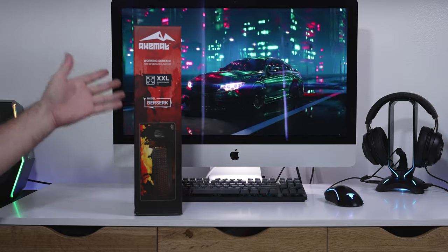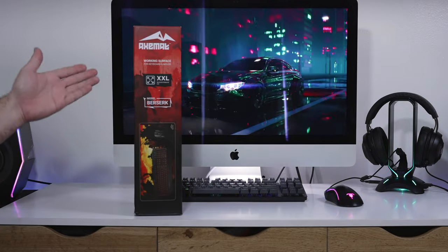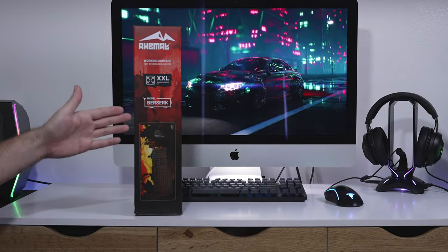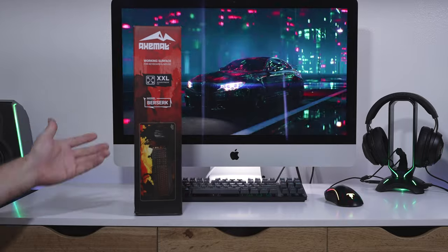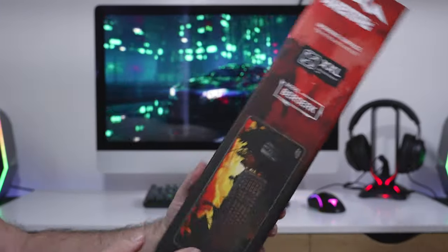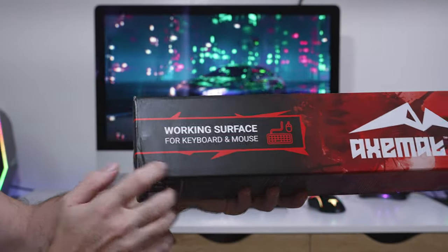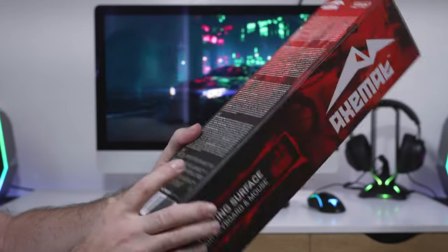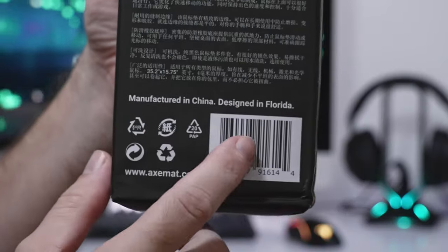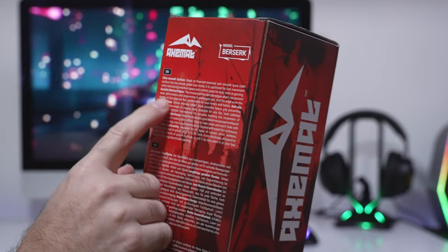In this video we're checking out a gaming mat and work surface by a company called Axmat. This is the extra extra large version with the model being Berserk, which comes in this packaging. Axmat is a pretty new company offering a few designs. This one is more game-oriented and they call it a working surface for keyboards and mouse. It's made in China but designed in Florida.